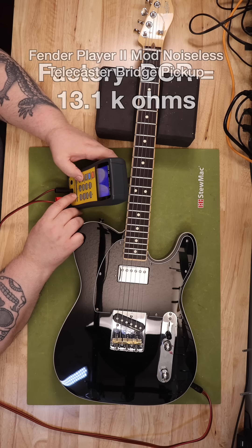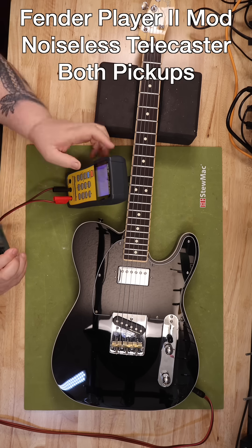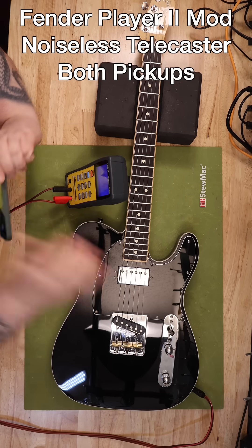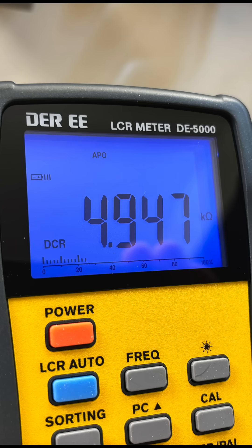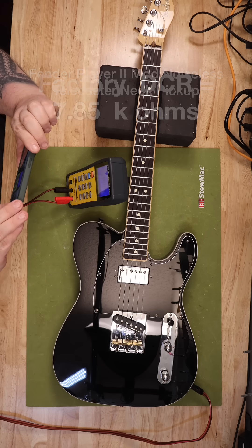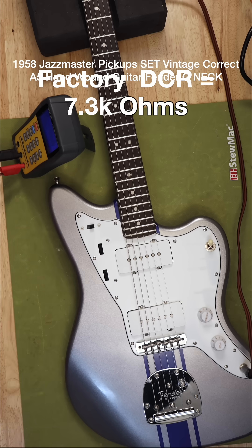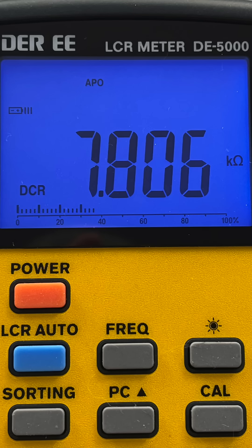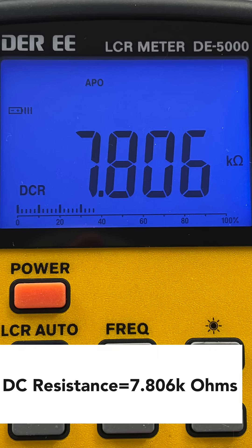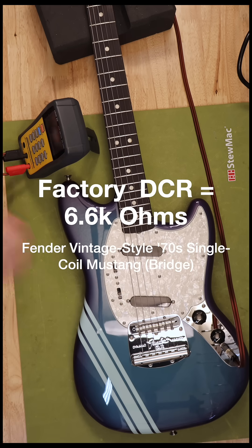Measuring it is simple. We're using a multimeter set to measure resistance in ohms. We just connect the probes to the pickup's hot and ground leads. The number we get is a direct reflection of how many turns of wire are on the bobbin. Generally, a higher DC resistance means a higher output voltage, because more turns of wire translate to a stronger signal being sent to your amplifier. It also affects the resonant frequency or tone of the pickup. A higher DC resistance pickup will typically have a lower resonant peak, which often translates to a thicker, warmer, and sometimes less trebly sound.